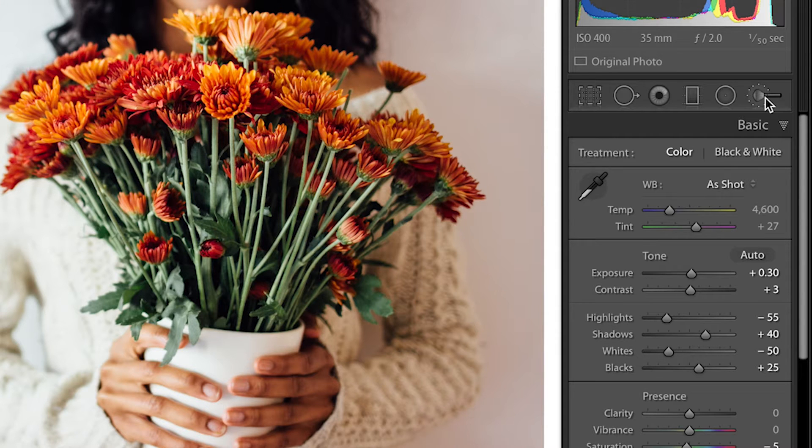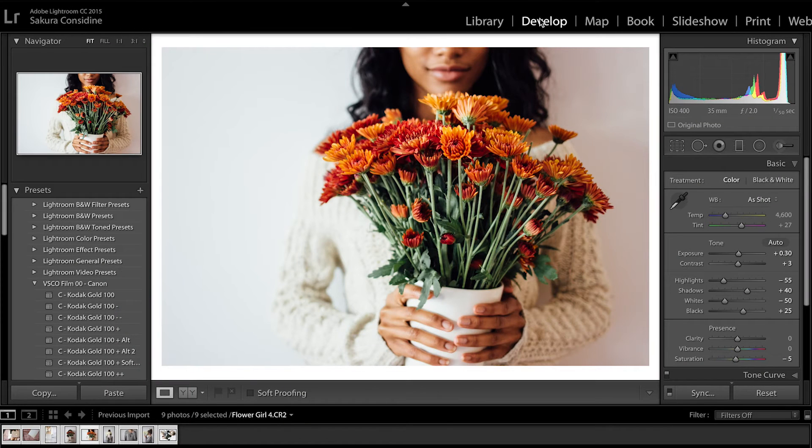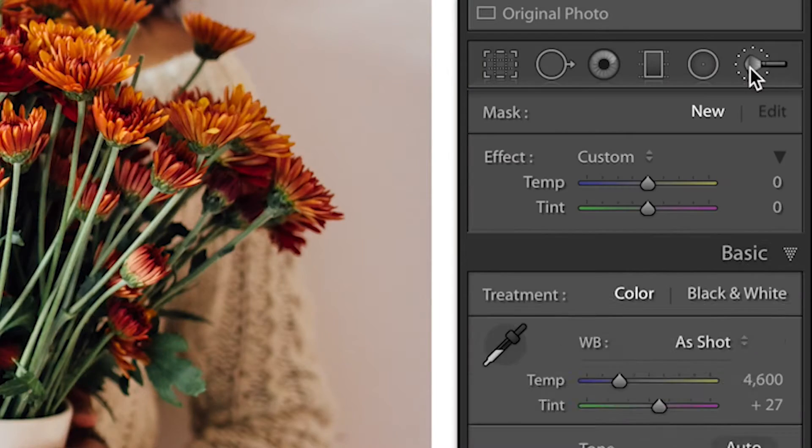The adjustment brush tool is amazing because basically you're just taking a brush and adjusting whatever you want to in one particular place. The adjustment brush tool is right here on the right-hand side. You have to be in your Develop module and then it's this icon right here.